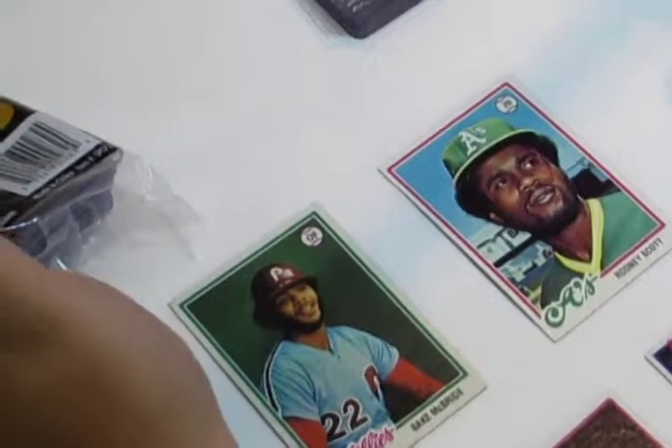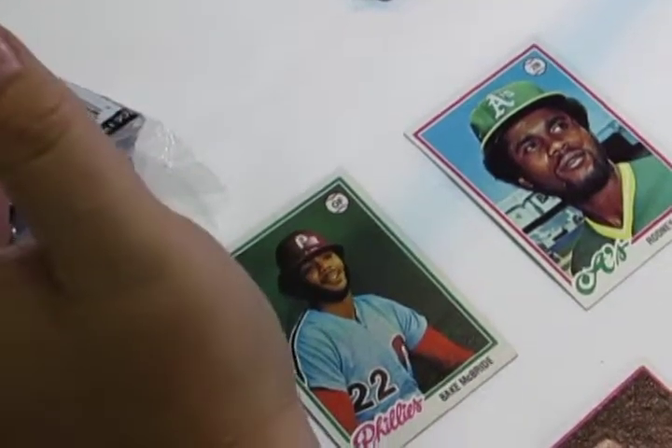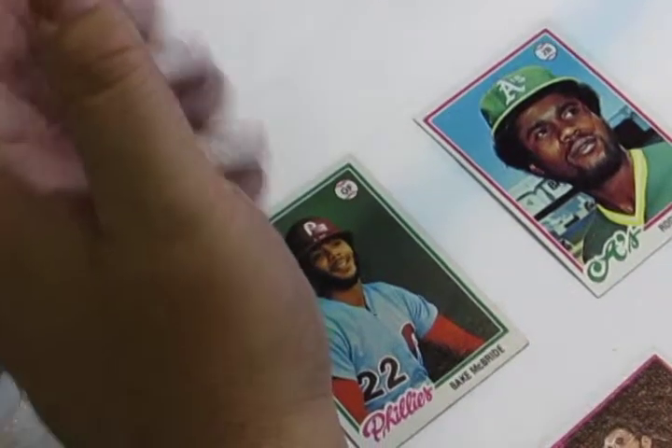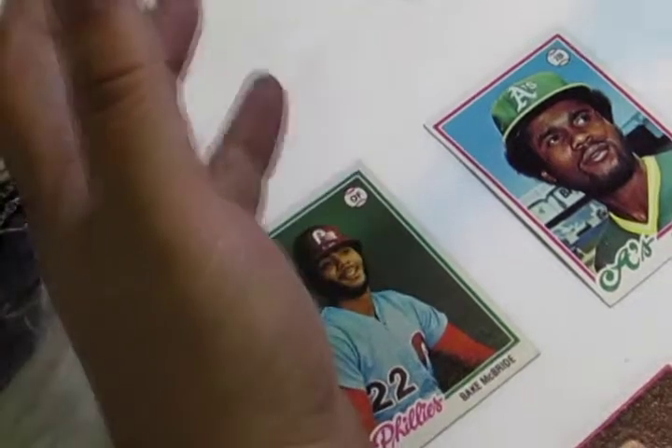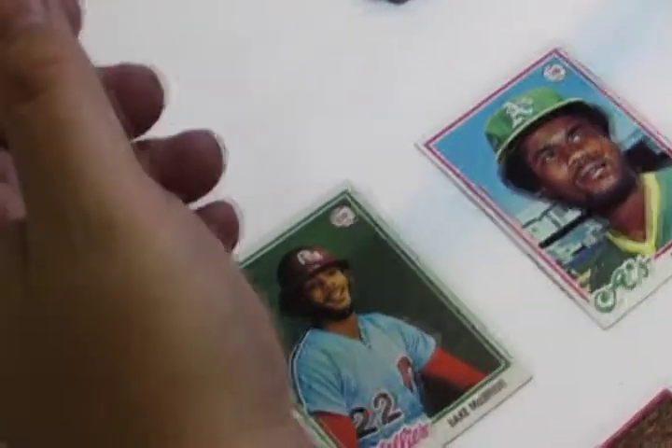Protection of your trading cards is very important because the value of a trading card weighs heavily on the condition. The hobby standard for protecting trading cards is a simple soft sleeve holder.